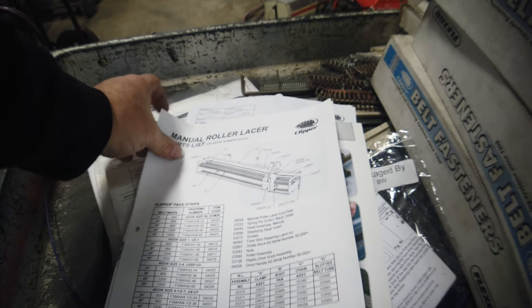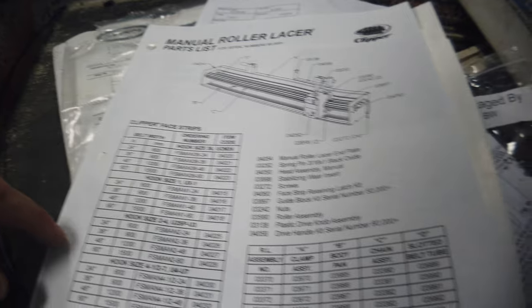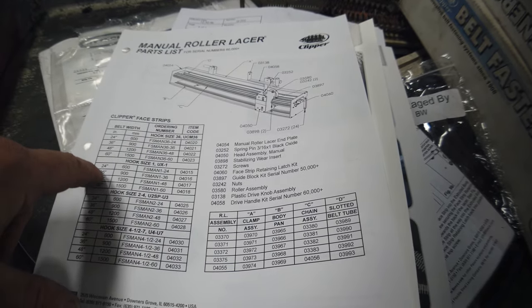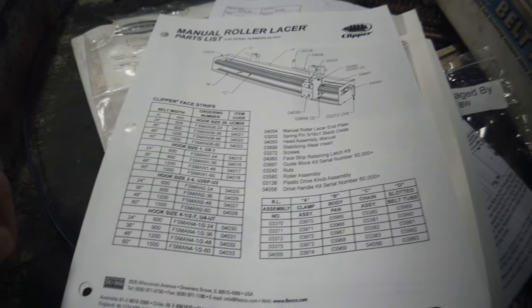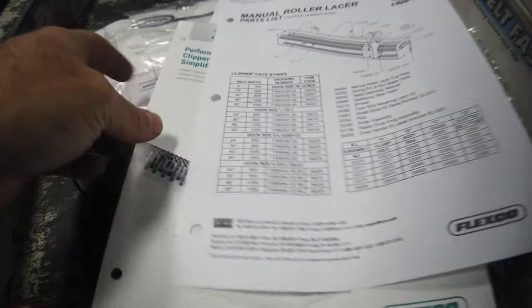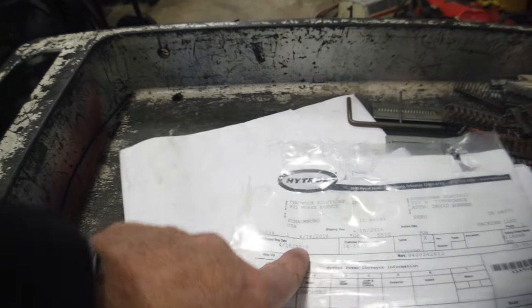It's got an assembly check and a brochure for clipper pieces. This could actually tell me — oh, these are the clips. No wait, this is the parts list. This must be a 48-inch. I'll have to look up the part number. That's the original order — 2016. It looks like it doesn't have any use on it, to tell you the truth.